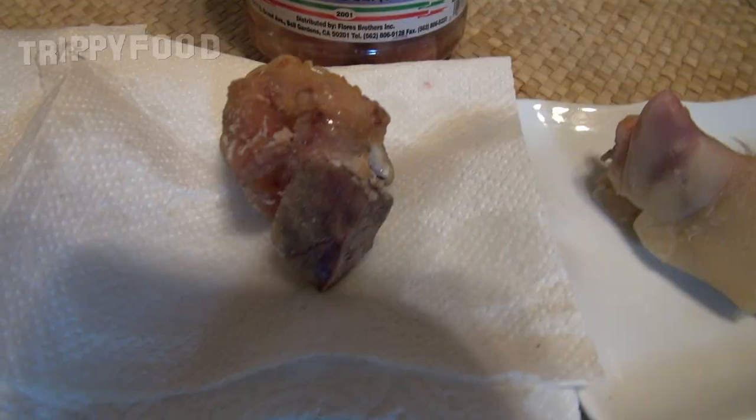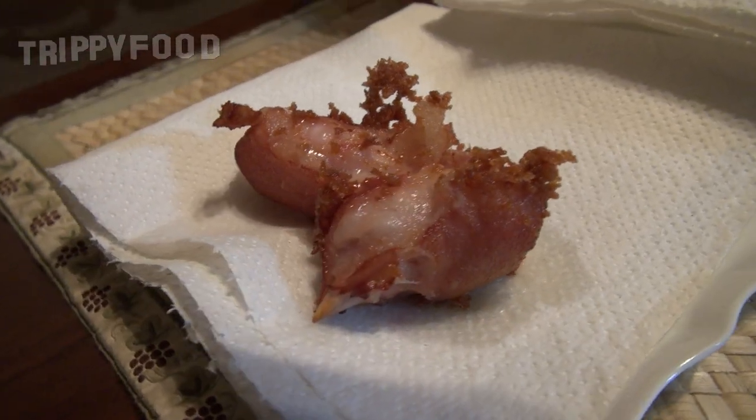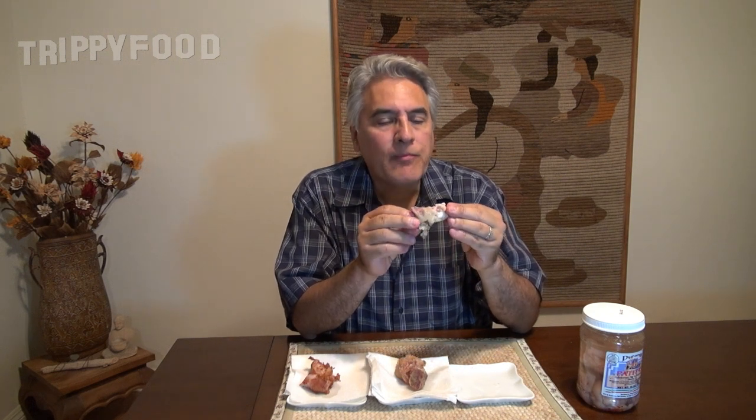Okay, here we go. Here is our one right out of the jar, here is our deep fried one, and here is our panko breaded one with the oat milk. So this shouldn't be any surprise — standard pig's meat. If you're familiar with eating chicken feet and working your way around those bones, it's very similar to that. It's hard to find a lot of meat on here, but it has that salty, briny taste. It just reminds me of when I was a kid.